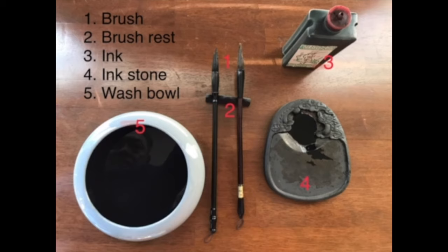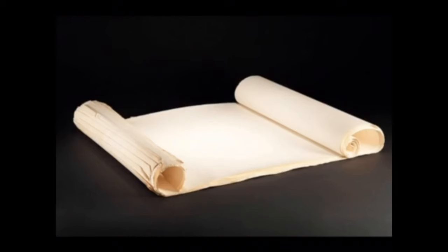Number four in the picture is the ink stone. It is used to grind the ink stick in old days. Nowadays, the artist can pour a small amount of ink into the ink stone and dip the brush into the ink and start to write. Number five is the wash bowl to wash the brush once the work is done. Another essential tool is the special rice paper, which is actually made from rice straw. It must have a fine texture and the right absorbency.